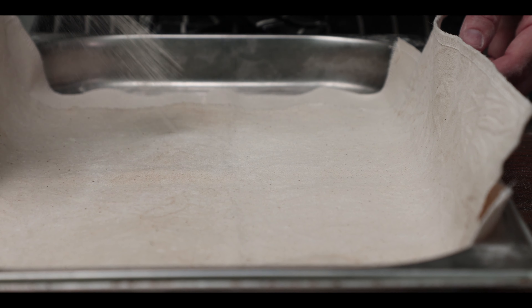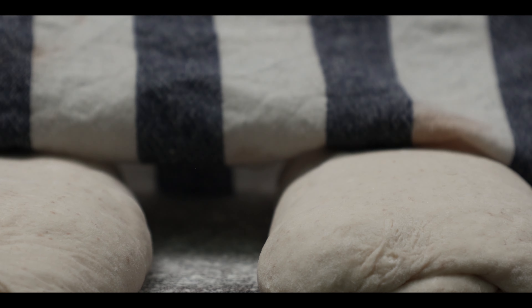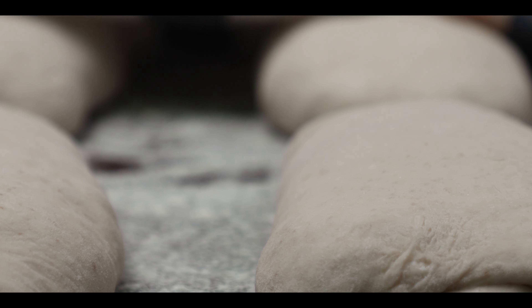Meanwhile, prepare a tray with a couche or any sturdy material. Dust it generously with a 50-50 mix of flour and semolina or rice flour. After the bench rest, your little pillows are now ready for their final shaping.